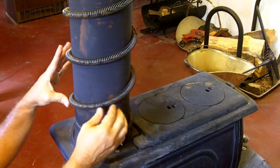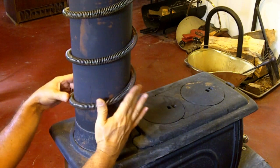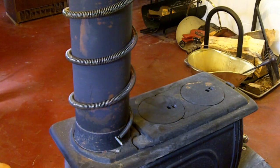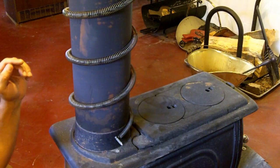As you can see, on this part of the stove pipe I have wrapped some old springs that I picked up somewhere. These springs help to transfer the heat from the pipe into the room, again helping to reclaim the heat so you're not sending all of your heat up the chimney.